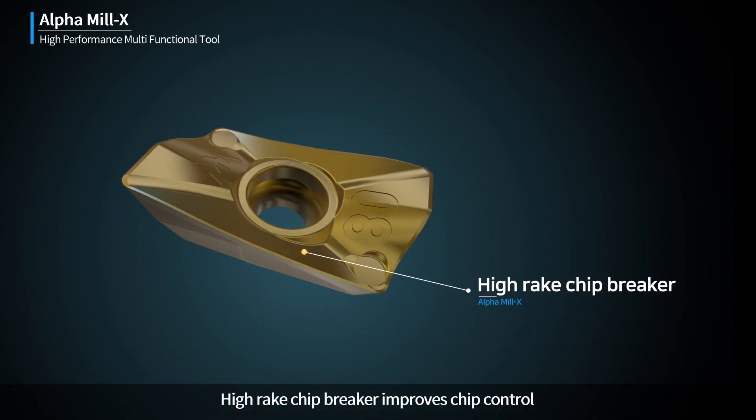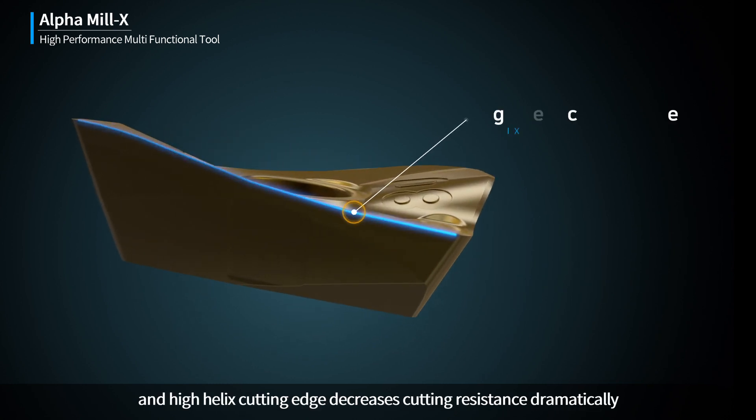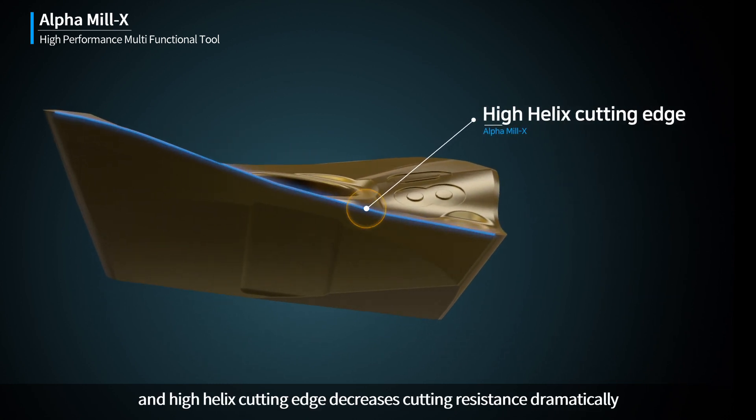High Rake Chip Breaker improves chip control, and High Helix Cutting Edge decreases cutting resistance dramatically.